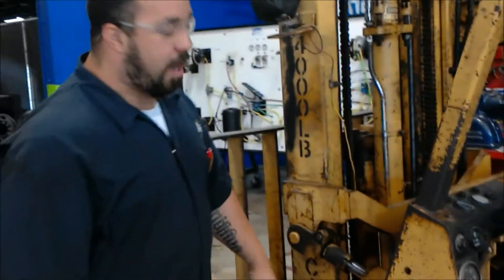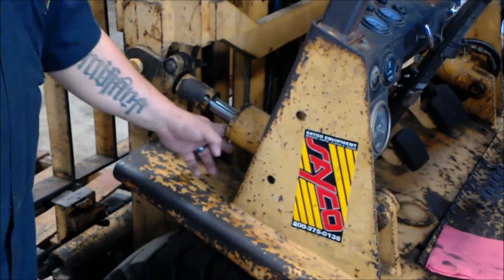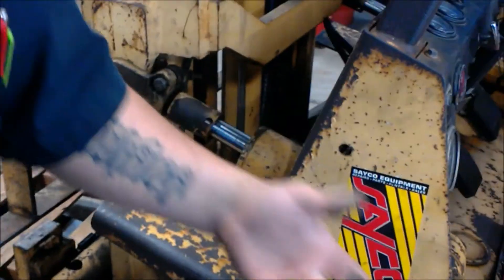The first thing you want to look at right here is the hydraulic system. You want to make sure there are no leaks. The housing is dirty, but nonetheless it's not leaking — it's just dirty.